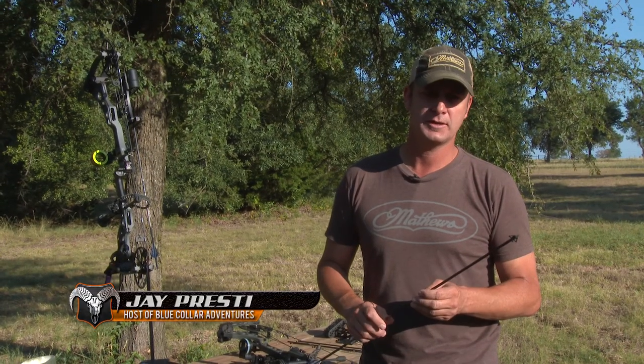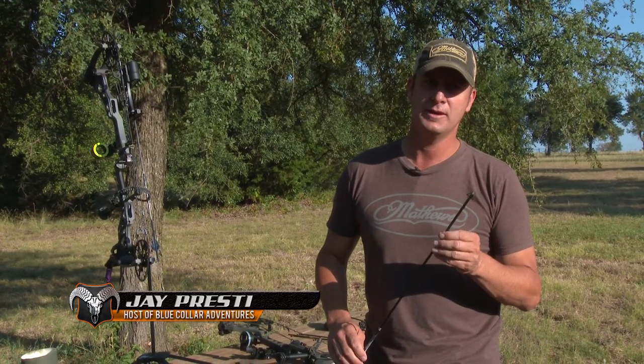Once we get everything dialed in — our sights, our bows, everything feels right — we paper test it, we shoot our practice points, now it's time to shoot your broadhead.